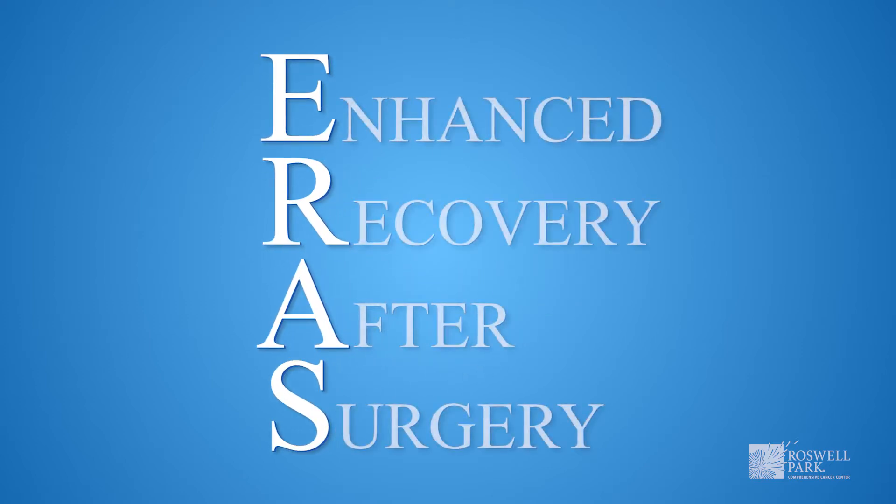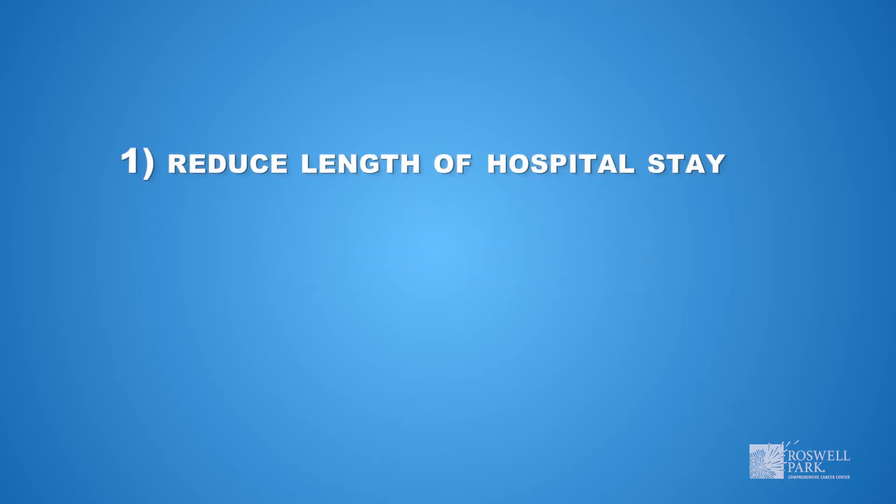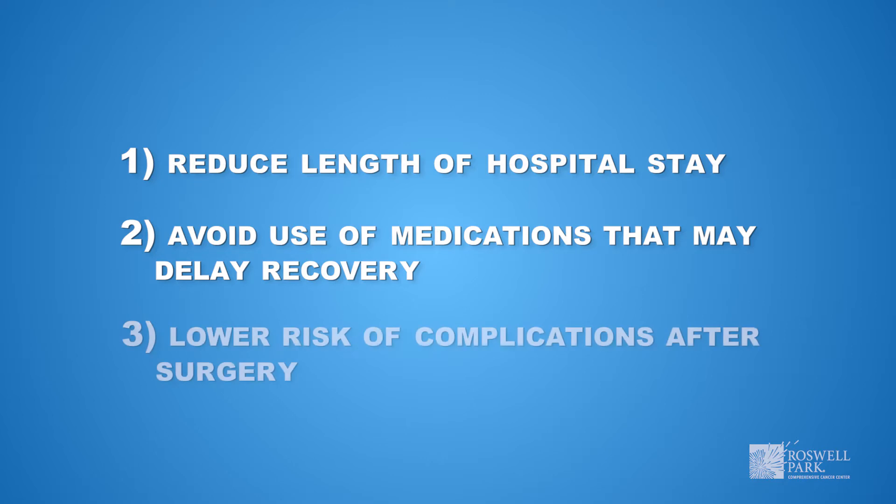ERAS, or Enhanced Recovery After Surgery, is a program that helps to ensure a better, faster recovery after your surgery. The overall goal of the ERAS program is to shorten your recovery by reducing the length of your hospital stay, avoiding the use of medications such as opioids that may delay your recovery, and lower your risk of complications after surgery.